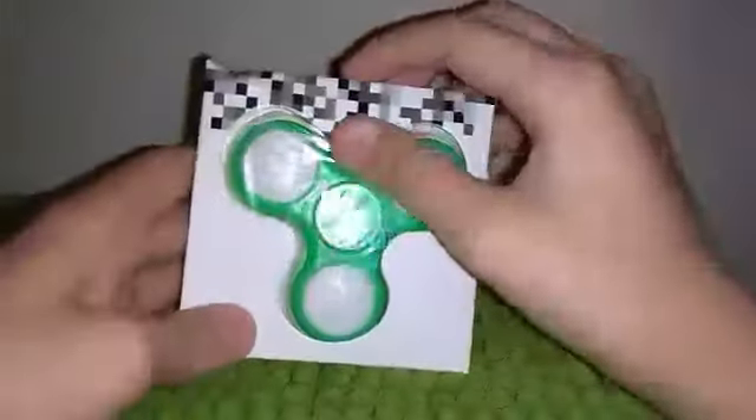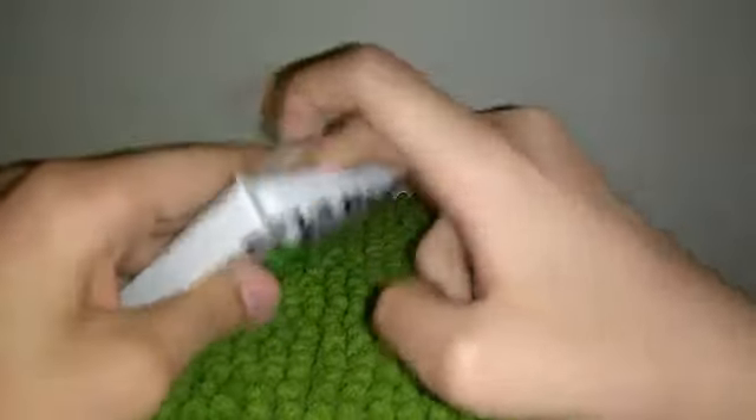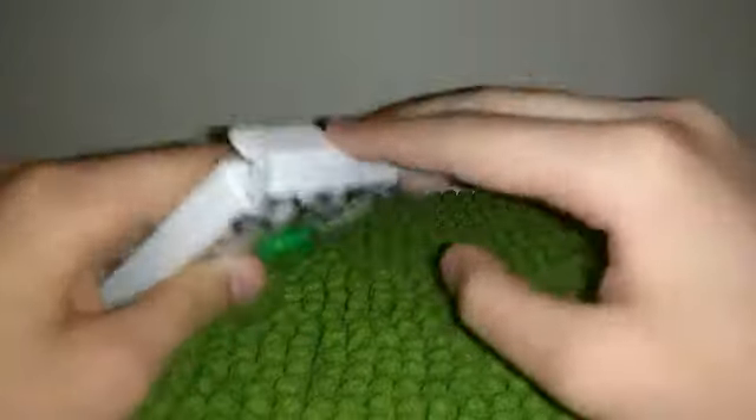So yeah, these are the new Hotshot Toys Fidget Spinners. Let's see what this guy has to offer.